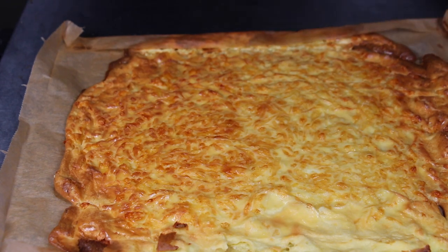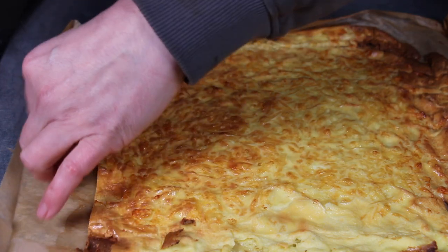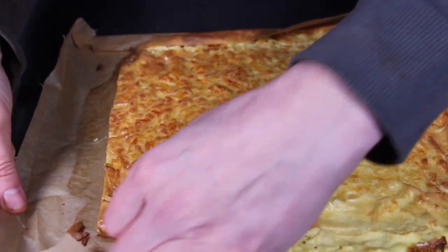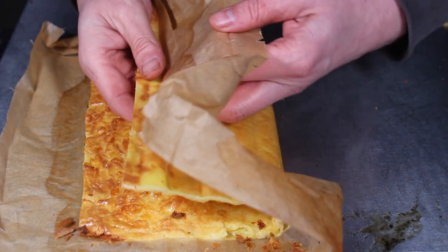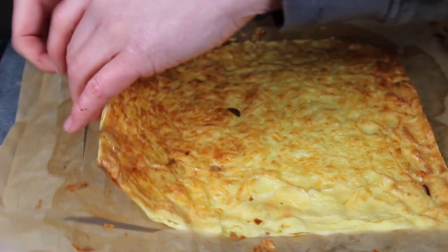After it has a nice and gently brown color, take it off. And here is the result of the baking process. Now I'm using a sharp knife to cut away the outer pieces, so we have an equal and plain dough that can be stuffed and rolled easily. It can be removed from the baking sheet very quickly.